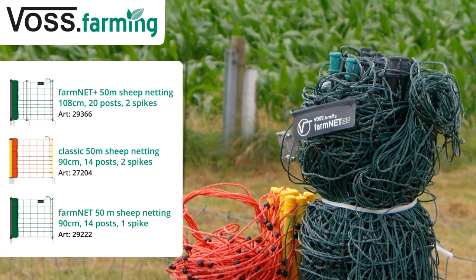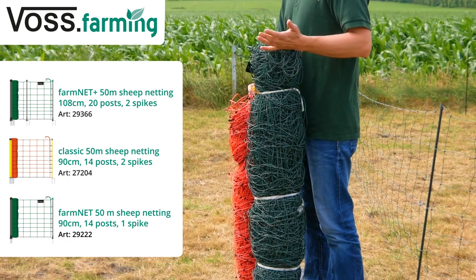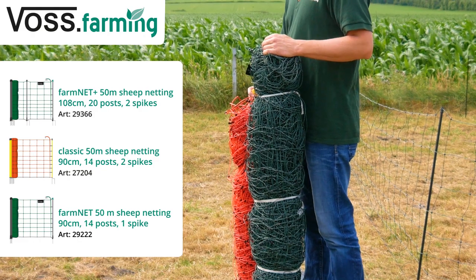As you can see, we have nettings in green which are well suited for an inconspicuous construction in the landscape, or a bright orange to show a clear border between humans and animals.